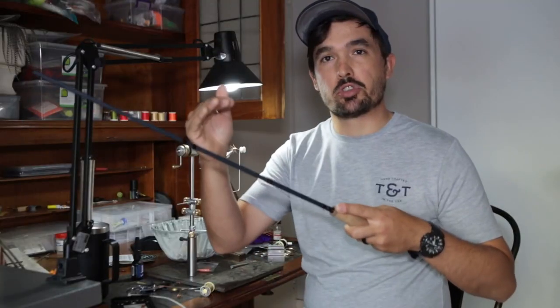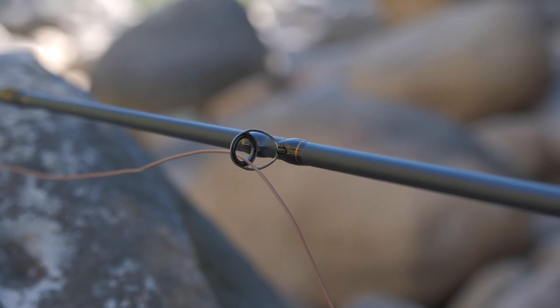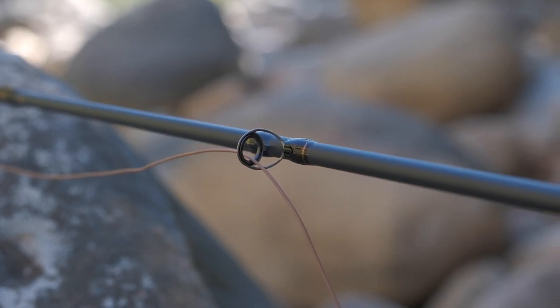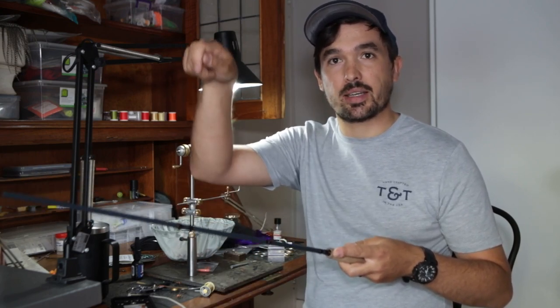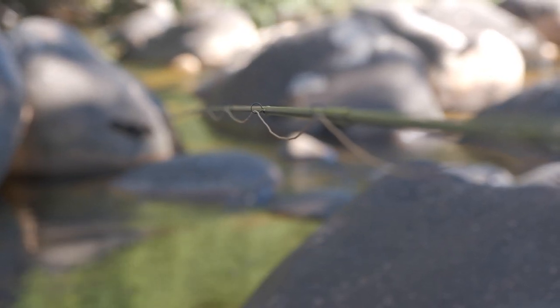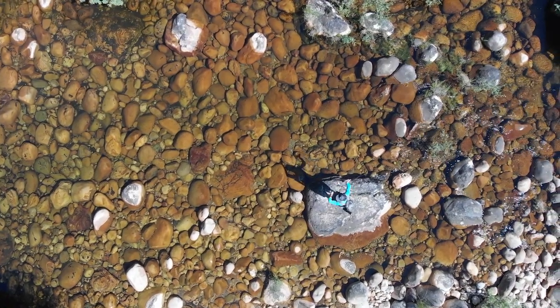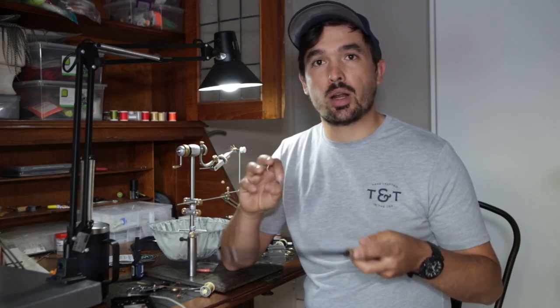Moonshine did a great job selecting and positioning the line guides throughout the rod. The first stripper guide is a titanium frame with a silicon carbide insert, placed high up on the butt section to eliminate line sag when you're high sticking. All other guides except the tip top are single foot to reduce weight, which ultimately improves the rod's recovery rate. The Vespa comes with a full lifetime warranty to the original owner covering any defects in materials or craftsmanship. If you manage to break any section, Moonshine will sort you out for a flat rate of $55 with delivery between one and two weeks.